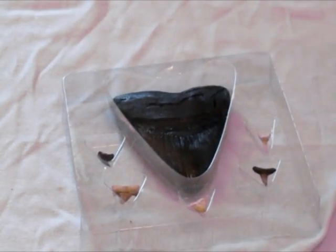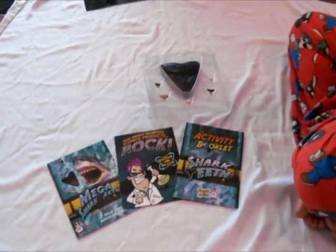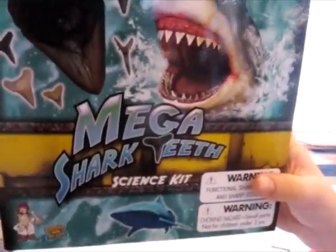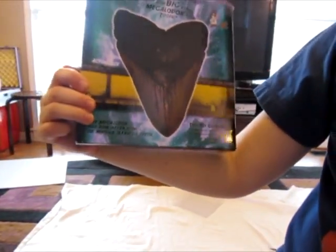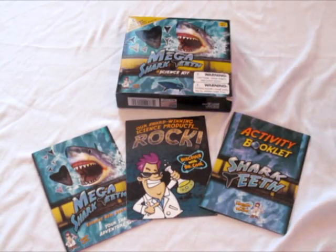If you're wondering where you could buy this set, you can buy it at www.discoverwithdoctorcool.com and you can look at that little Dr. Cool thing. And on the back, this is how the actual size of a megalodon tooth is — seven inches. Don't forget that. Okay, that's all. Bye.